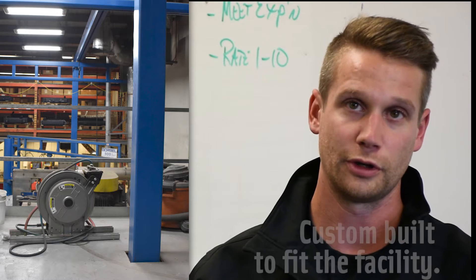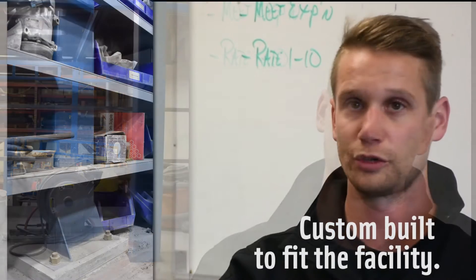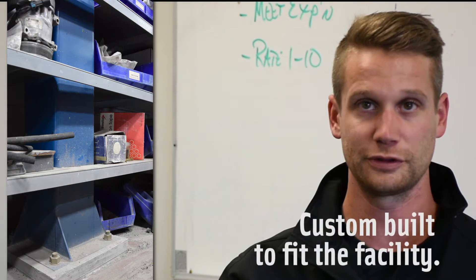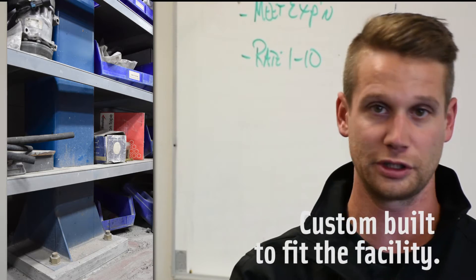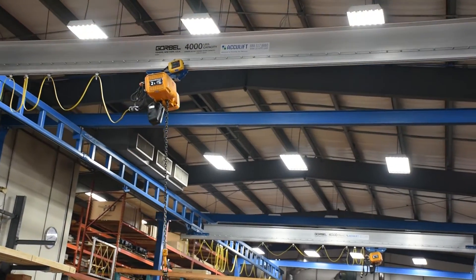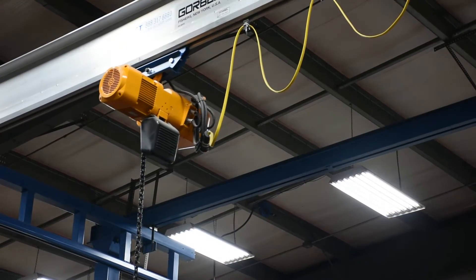We ended up putting a column right through our mezzanine floor so we could continue the crane going over our mezzanine. We pulled the shelves away from the wall, set the columns up, welded our shelves with a bit of an insert there, pushed it against, and we virtually lost no room.